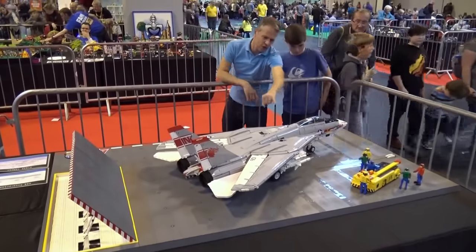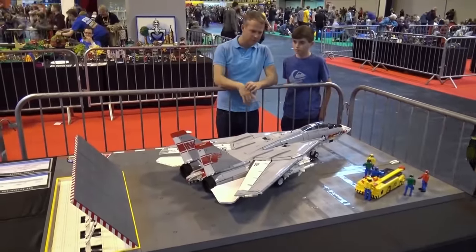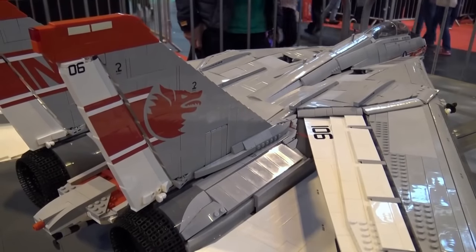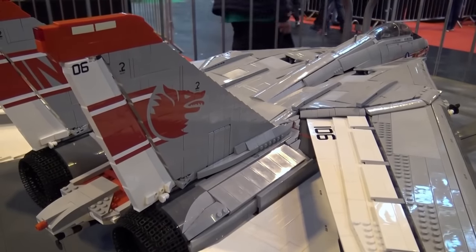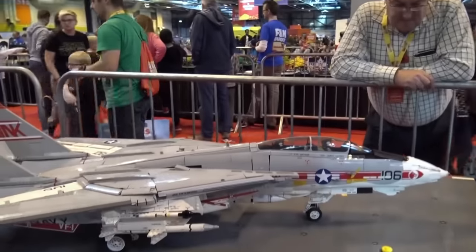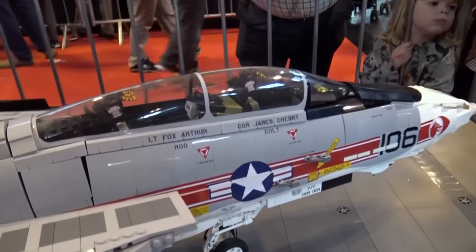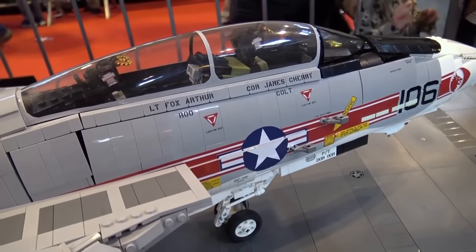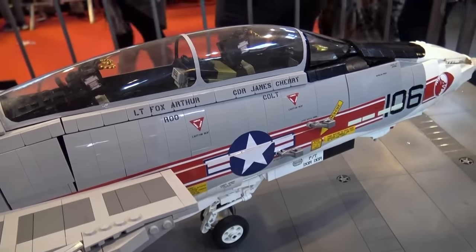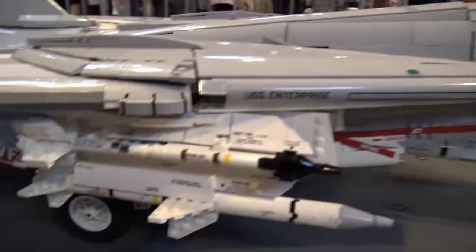They're quite big, they weigh a lot, a little bit delicate to move around, but they take about an hour to assemble when I get them to the shows. All standard pieces bar the glazing of the canopies, which I use custom glazing that I vacuum form myself — I make a mold and then vacuum form them. Just Lego bricks for the canopies just don't work for me.